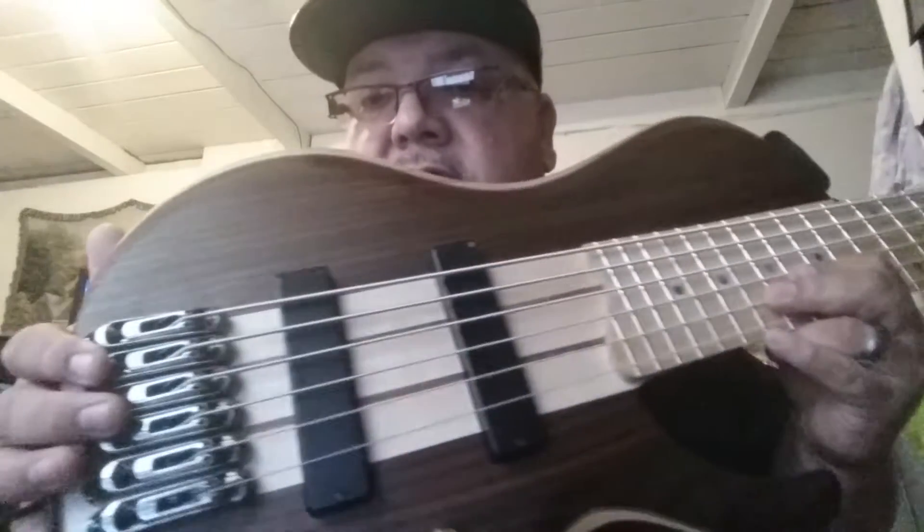Bartolini pickups. Very nice monorail bridge — I'm not usually a fan of these, but on this particular bass it works out pretty good. Of course the Bartolini gives that really nice sound.